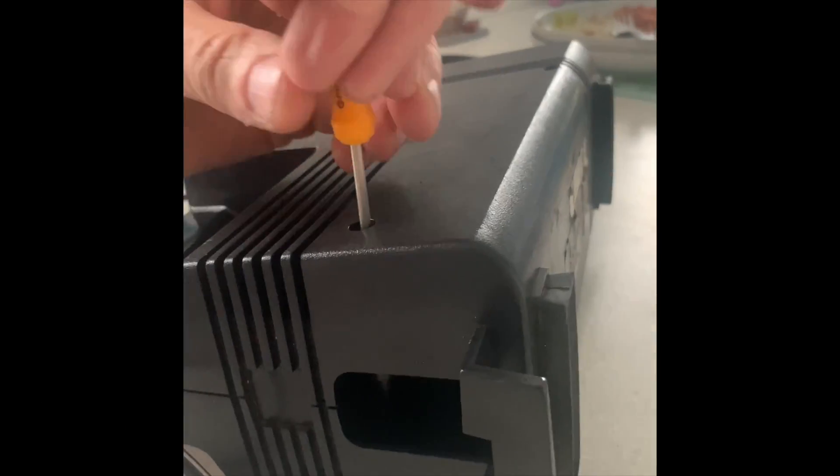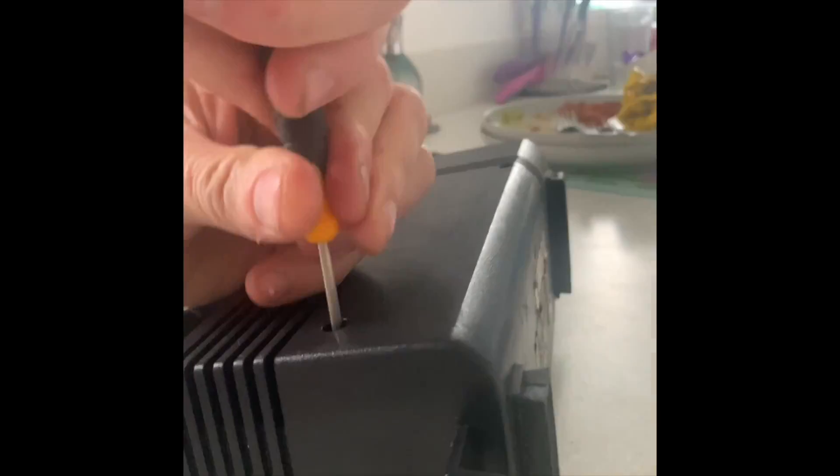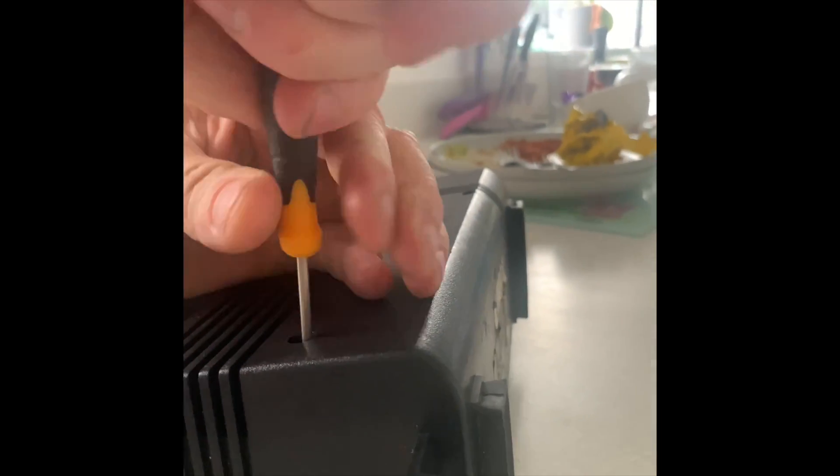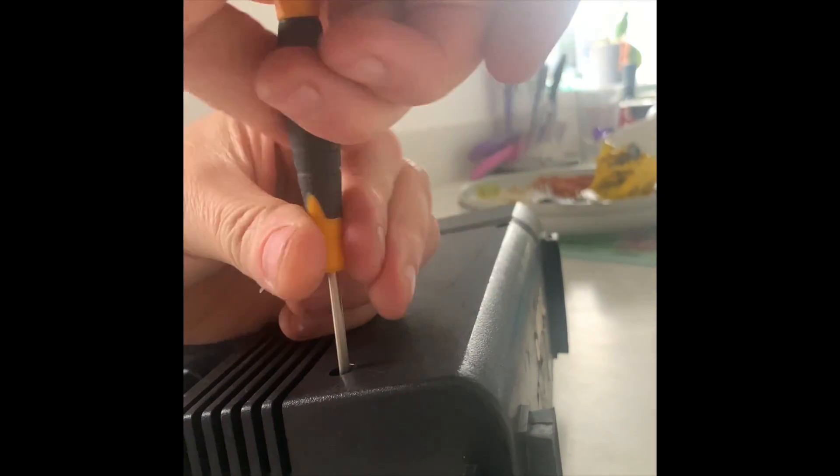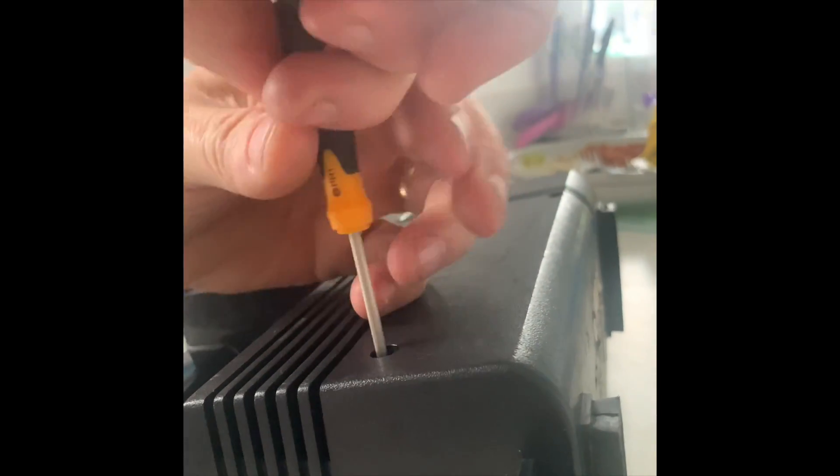Here we are with the screwdrivers and we're going to take the screws out. We've got four screws by the look of it to take out, so we're going to do this quite quickly and hopefully get inside.